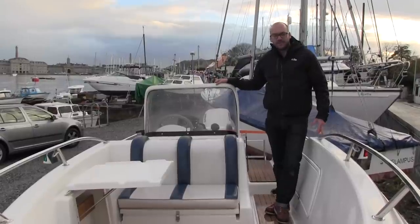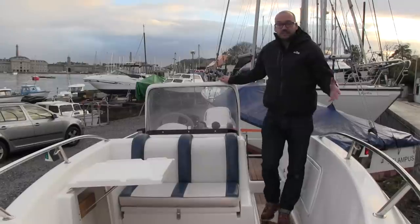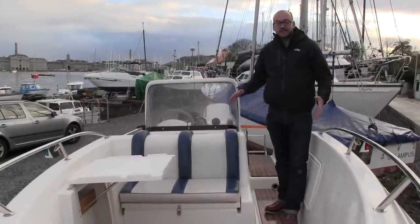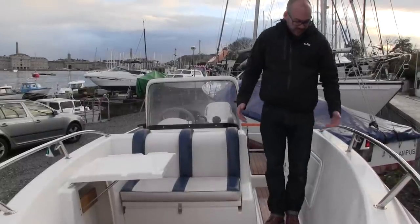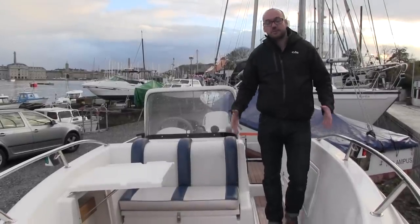We're on board the Quicksilver 500 — it's another centre console style boat. Ostensibly it's the same size and style as the Sulkham Flyer we looked at earlier, but because it's that much deeper and that much wider you just feel like you're getting a lot more boat. On board the Flyer the coamings are up to your knee; here it's up to your thigh, so you feel a lot more enclosed and a lot more protected.